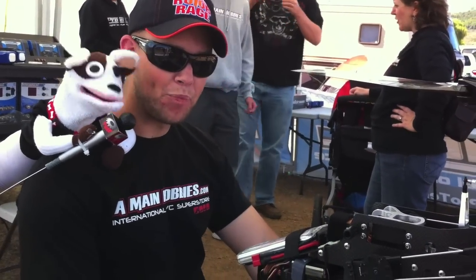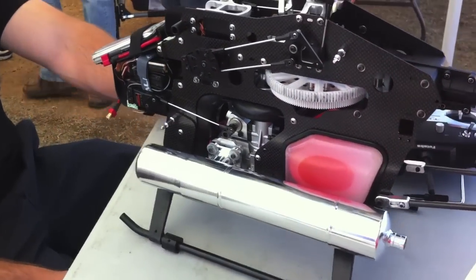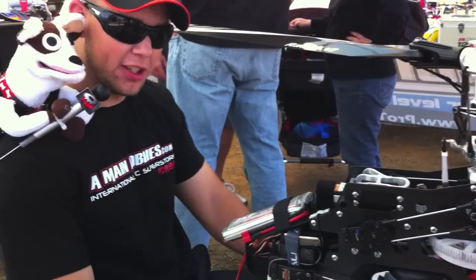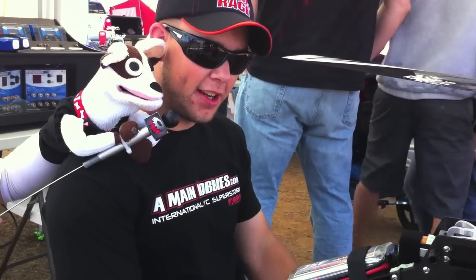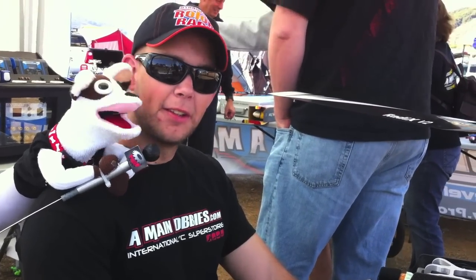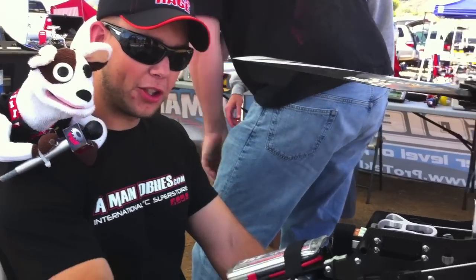Tell us a little bit about this YS120 Magnum that's in front of us here. Well, this is the YS120 that I've been playing with — we've been in development since last year, late November. Very excited to say this is no longer a prototype, it's going into production. Be delivered soon. I just put the production pipe on here. This is a production engine.